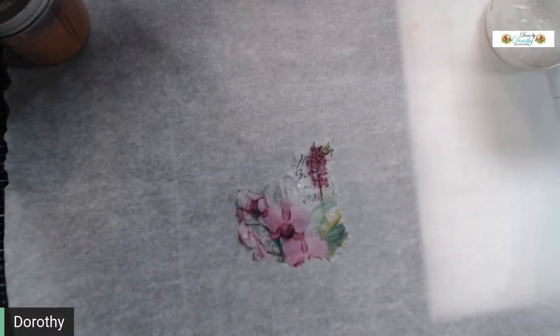Hello guys, this is Dorothy at Done by Dorothy. We're going to be doing a little DIY — sort of like 'you did what?' because it's one of those crazy things. I don't know, maybe you've thought about it. I just thought about it and was like, well, I'm gonna make that happen — let's see how this works. We're working with napkin skin.